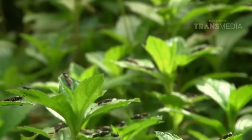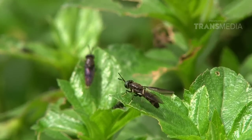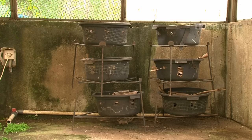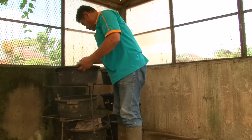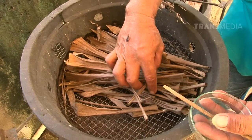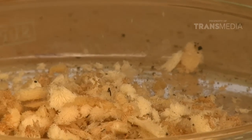Cara mengembangbiakan si lalat hitam ini tidak terlalu sulit karena tidak membutuhkan perlakuan khusus. Dalam siklus hidupnya, lalat dapat bermigrasi secara mandiri seperti saat akan bertelur. Mereka sangat menyukai daunan segar atau kering yang memiliki lipatan - dalam rongga lipatan itulah si lalat akan menyimpan telur-telurnya. Sang ibu lalat tentara hitam mampu menghasilkan 300 hingga seribu telur. Otan salut sama perjuanganmu, bu!